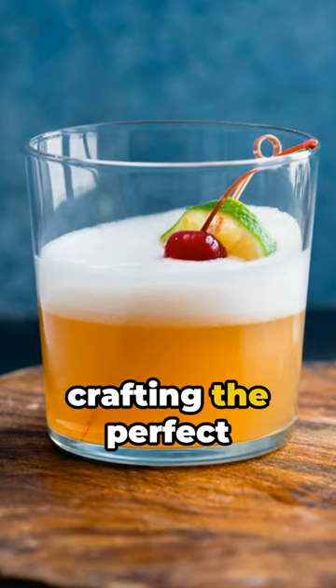Welcome, friends, to a minute of Mixology Magic. Today, we're crafting the perfect tequila sour.